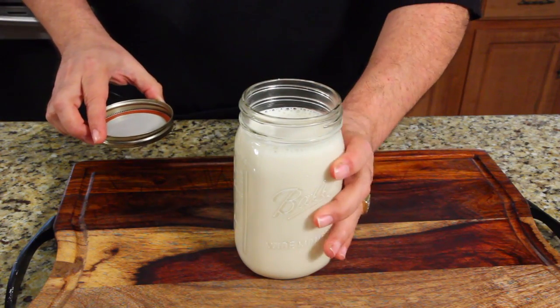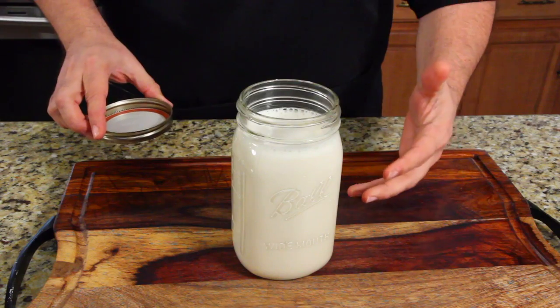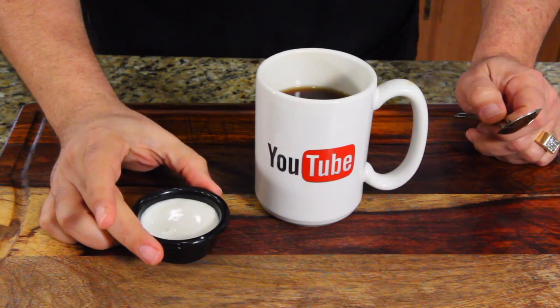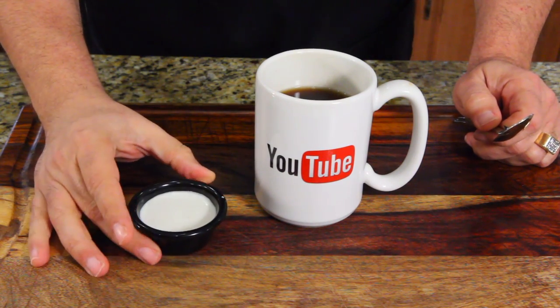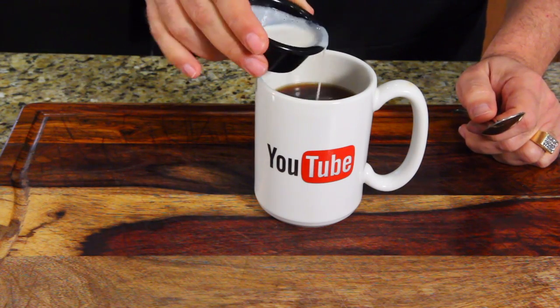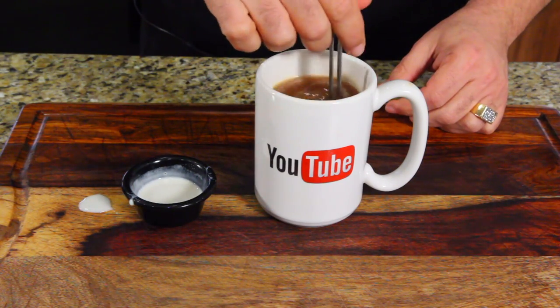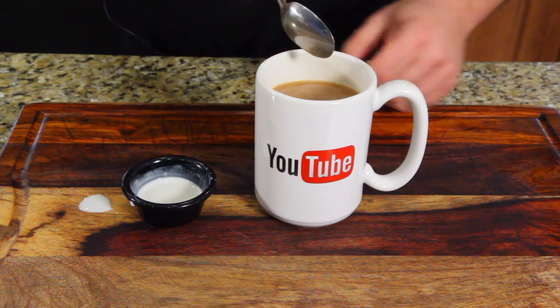I'm going to pop this in the refrigerator just to chill it a little bit until my coffee's ready. I'm going to go make my coffee right now. So here it is — it almost looks like melted ice cream. I guess that's what my creamer looks like. I'm going to put it in my coffee. There we go. Don't need it all. Get that all mixed up.